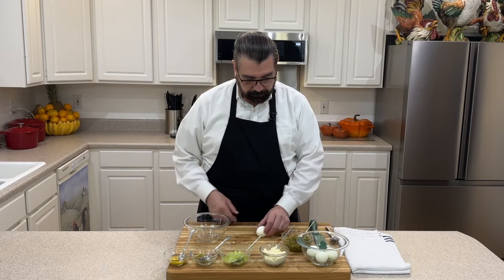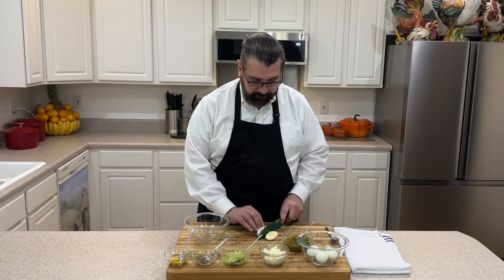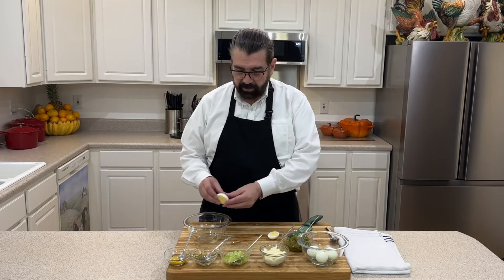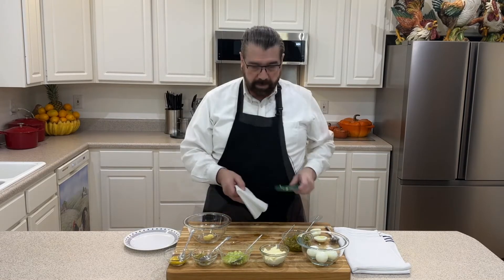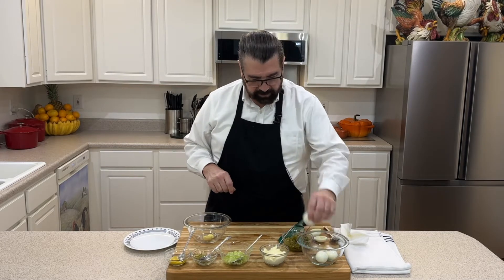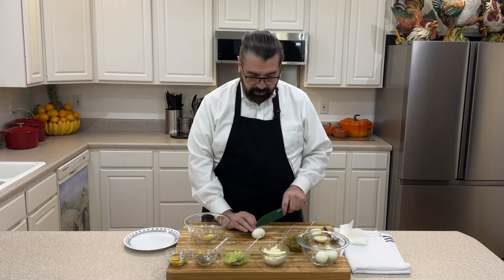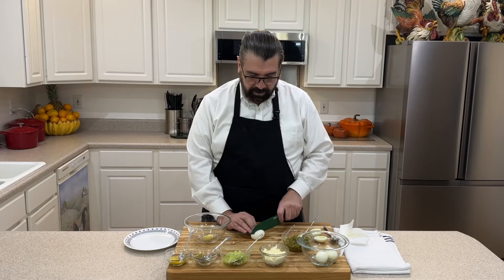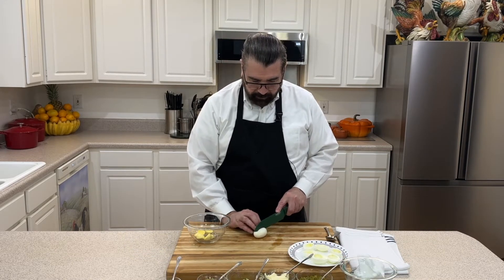I'm going to take my eggs and cut them in half lengthwise, then take the yolk and pop it out into this bowl because we're going to mix everything together. I've also got a piece of paper to wipe off my knife between cuts, because if you don't do that you'll keep pulling yolk through and you won't get even slices. By cleaning the knife between each one it makes cutting them really easy.